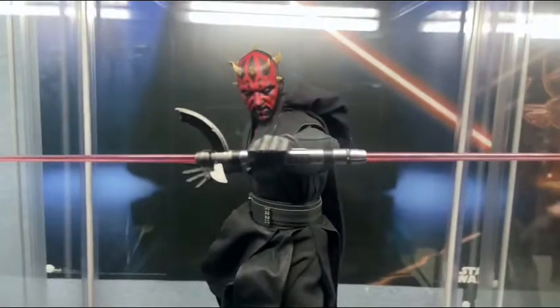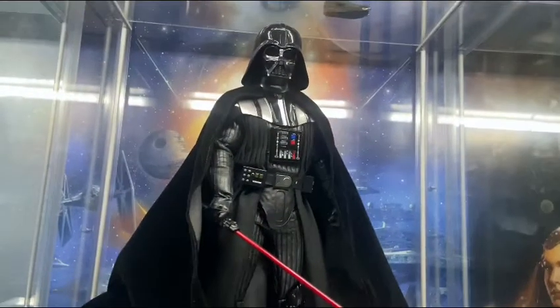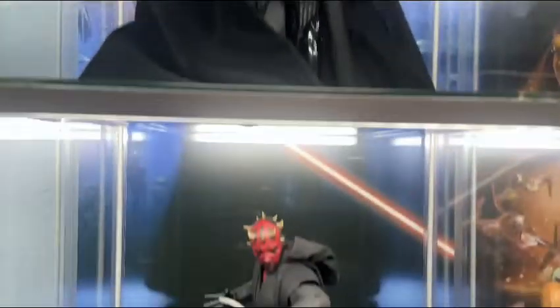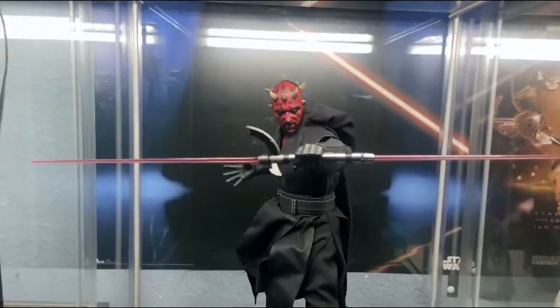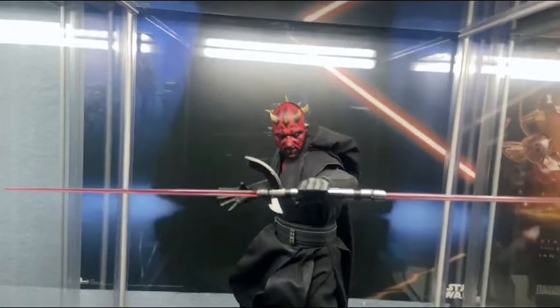I do plan on getting the custom lightsabers, like I did for Darth Vader. I just haven't really had time, and they are pretty pricey, so I'm kind of taking my time on this one.